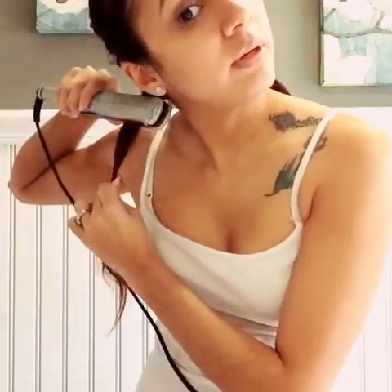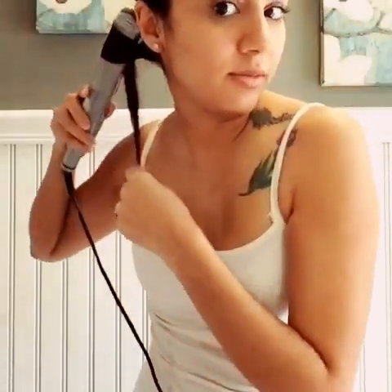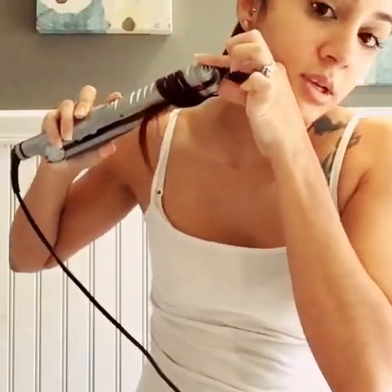Let's repeat the same process over here. Place the iron at the very top, twist it. Make sure that the end flips out like that, and just slide it through. Ta-da!